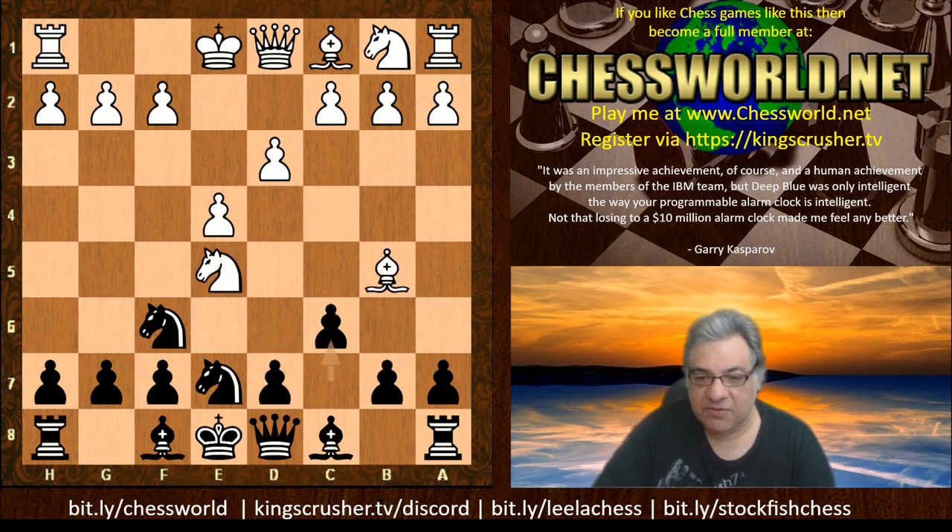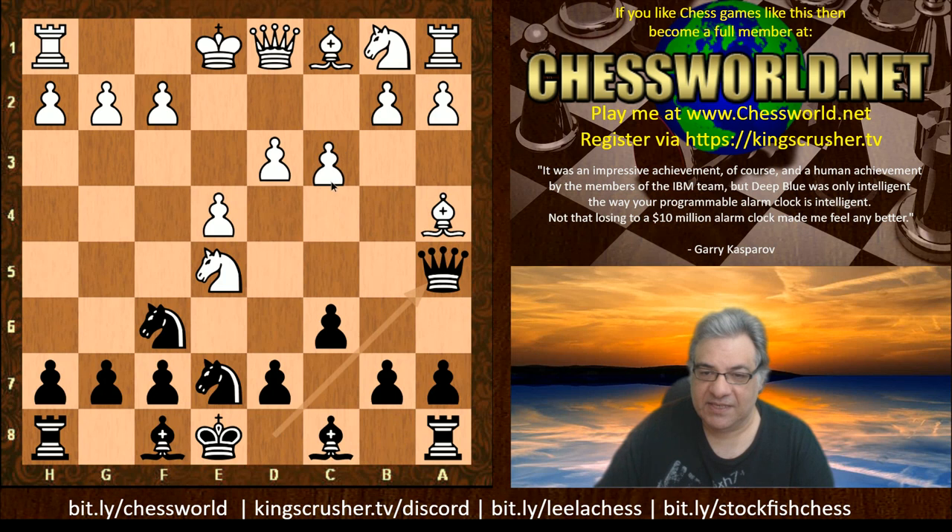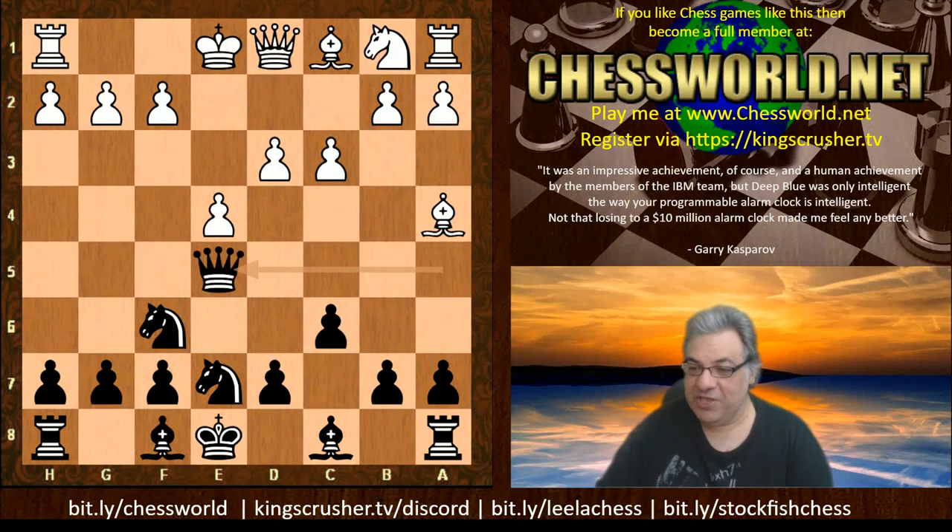Also, after c6, instead of Bishop c4, be aware that after Bishop a4 you have Queen a5 check, but if they do play c3 don't be so quick to take on a4 — they've just protected a4. Just take on e5 instead. Keep your wits about you when you play this trap.